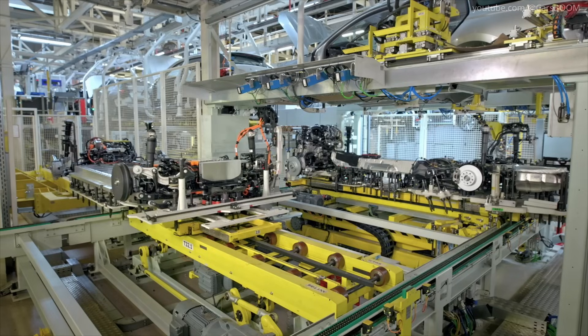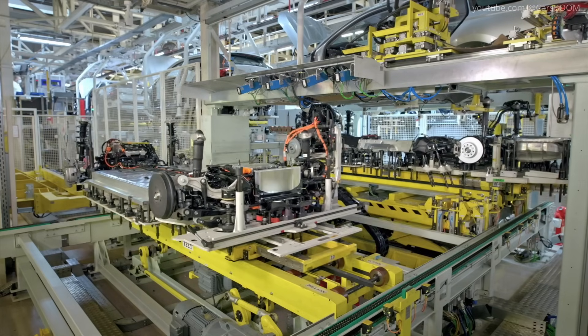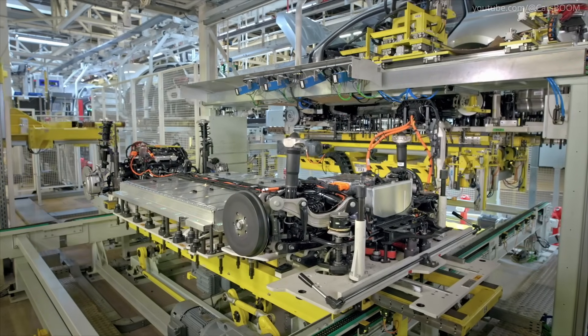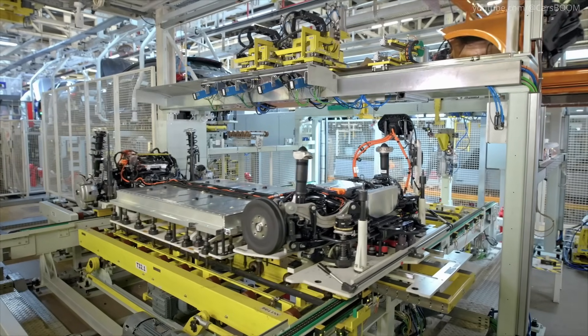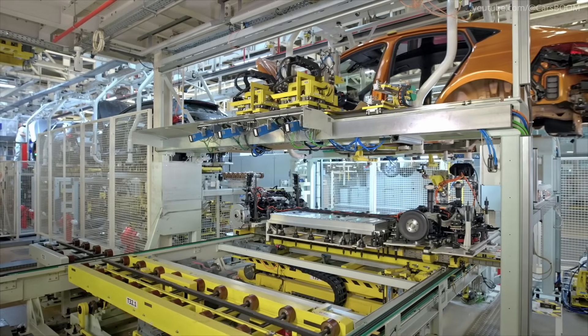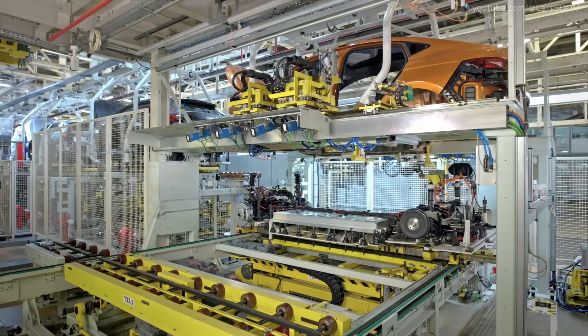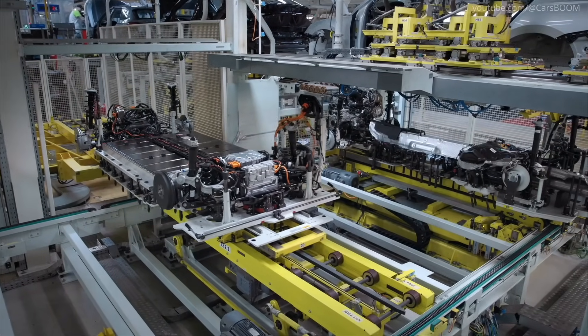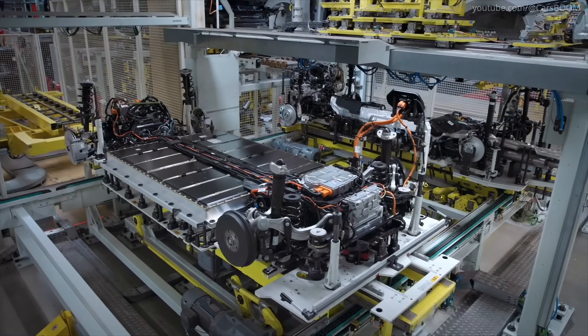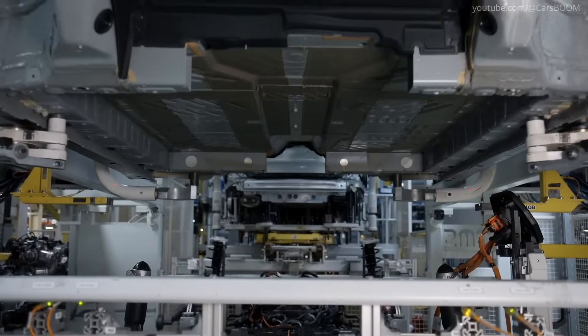Wedding: Body and Chassis Union. The wedding phase joins the completed car body with the drivetrain and chassis. The engine, gearbox, driveshafts, axles, and other elements are fitted to the car not individually, but as one unit. Robotic arms lower the body onto the platform, where bolts and fasteners are precisely tightened to integrate the two seamlessly.